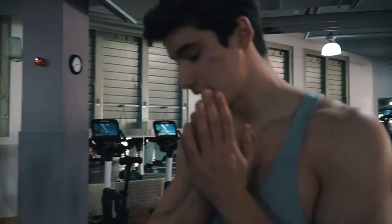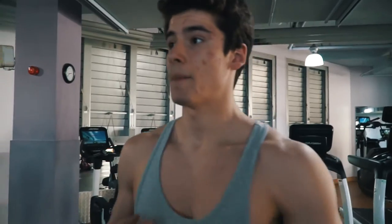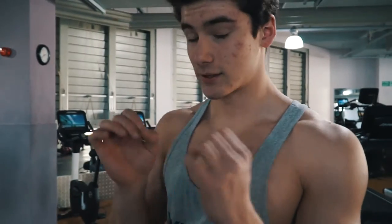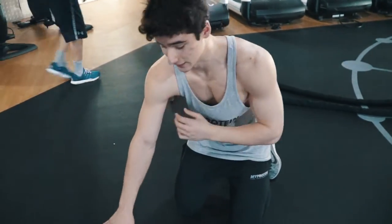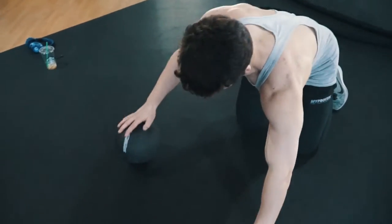Alright guys, so this is probably my favorite chest exercise. One thing about my chest is that somewhere along the lines one side got a lot more prominent than the other, so I like to do a lot of one-sided unilateral exercises. This also works out your abs and your core like crazy. It's definitely tough — I can only do about six each side, and it takes a lot of balance.